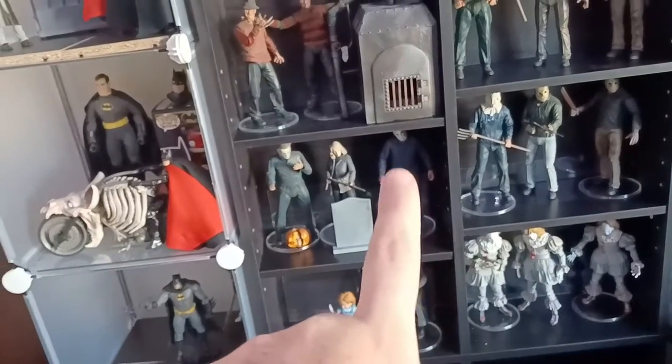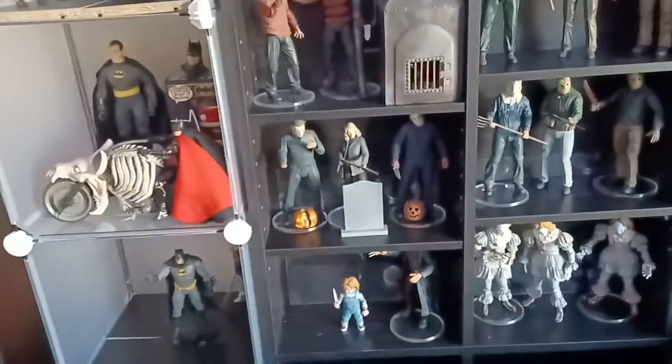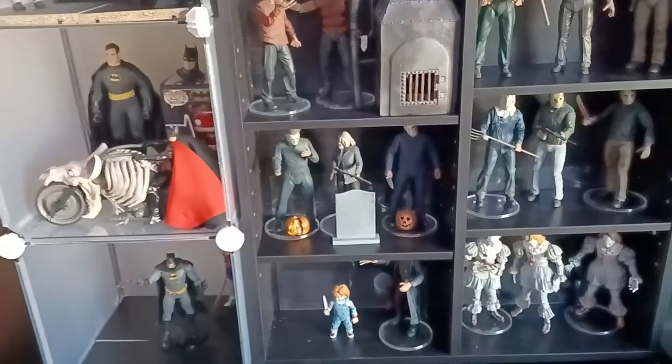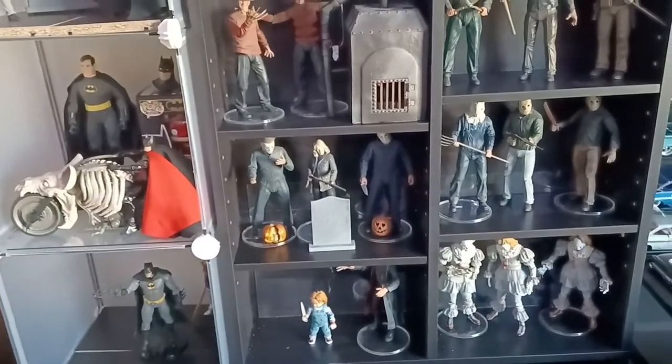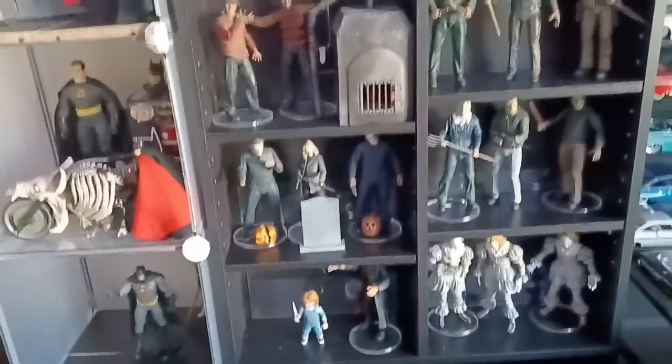And then we got H2018 Michael Myers on this side, and then of course we got H2018 Lori Strode there in the middle, with the Judith Myers headstones and the corresponding jack-o'-lanterns.